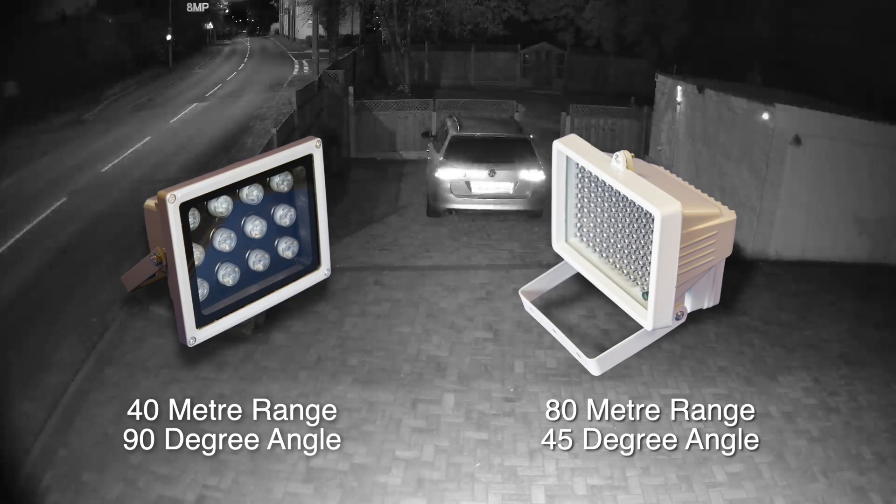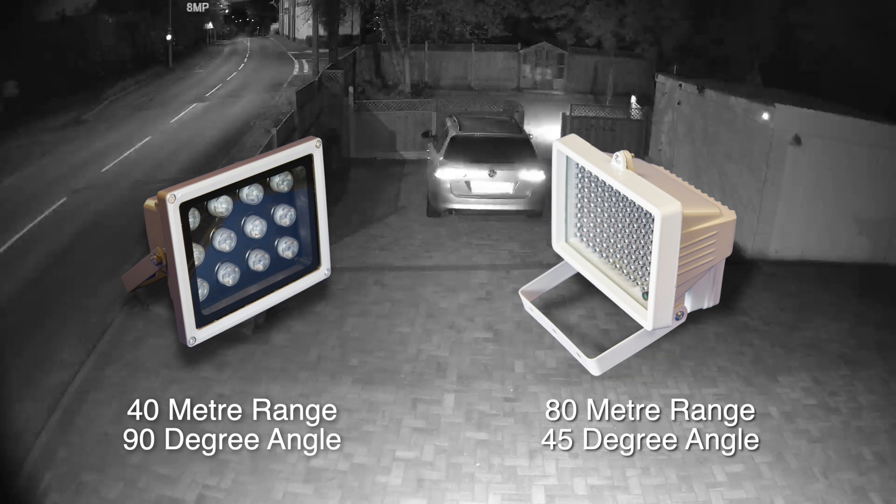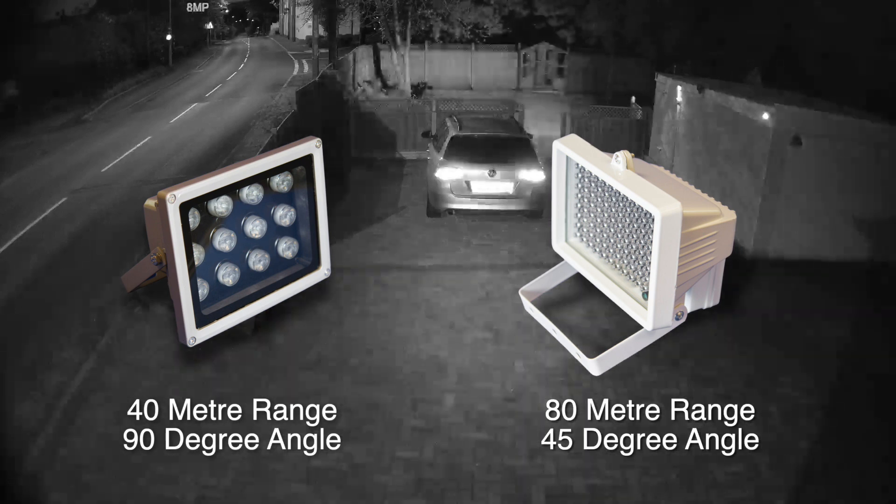IR illuminators come in two models. One gives out a wide beam of 90 degrees that will reach up to 40 metres, and the other has a tighter beam of 45 degrees and it can throw up to 80 metres away.